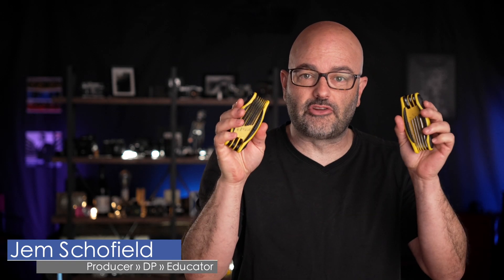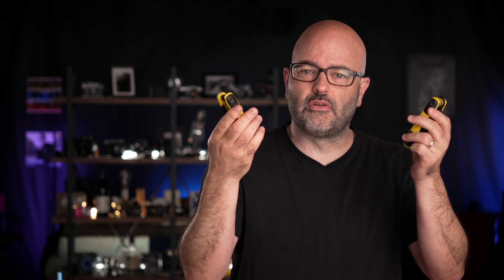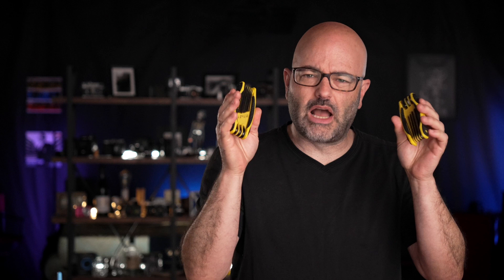In this Daily Drop, we're going to talk about hex keys, Allen wrenches — are they the same thing, are they different — and we're also going to talk about why I'm holding two of these up. So let's go.